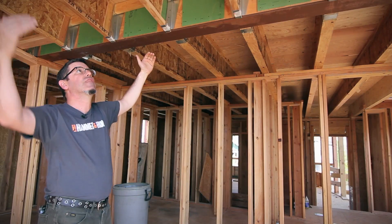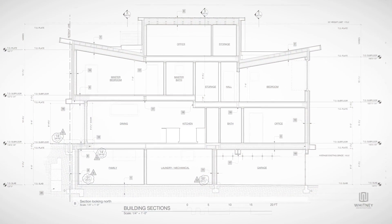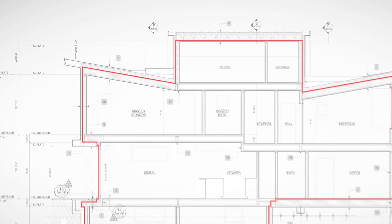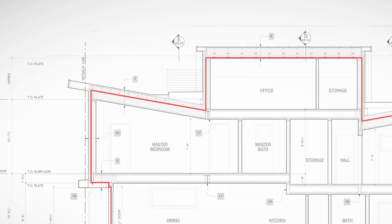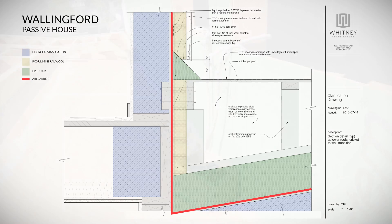This is our thermal envelope — the ceiling of our master bedroom — coming down at this slope toward the building. We're going to have a big cricket on top to make sure we're shedding water in the appropriate directions and have really good insulation above. What we've got is a fairly complex thermal envelope and air barrier coming down here to the house, and then transitioning and going up.